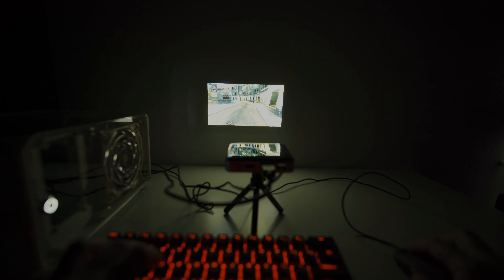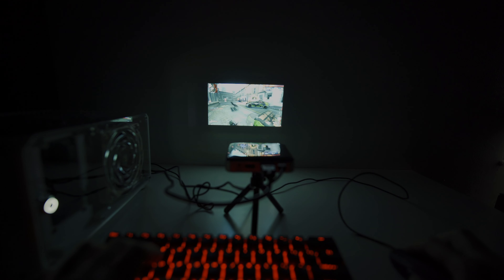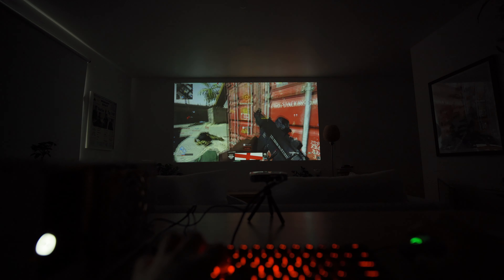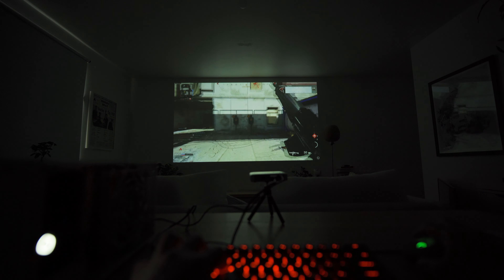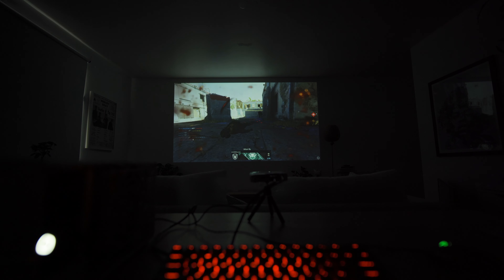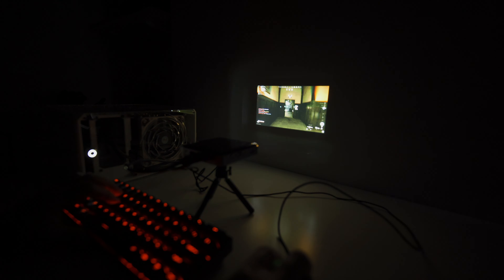Sound-wise, this tiny projector produces a decent sound — nothing groundbreaking, but it's good enough for its size. I personally think it's not too bad.